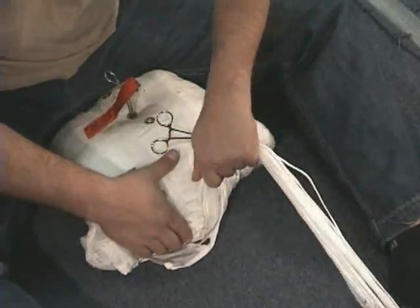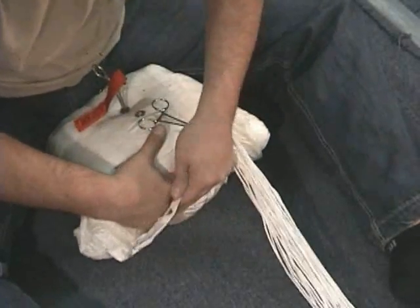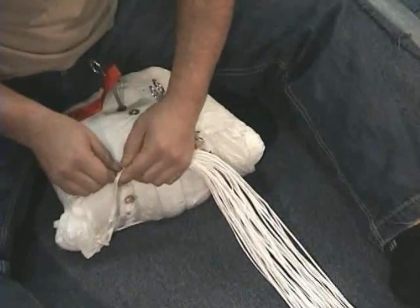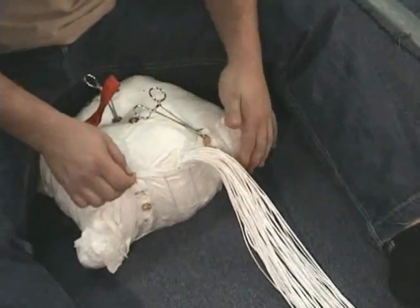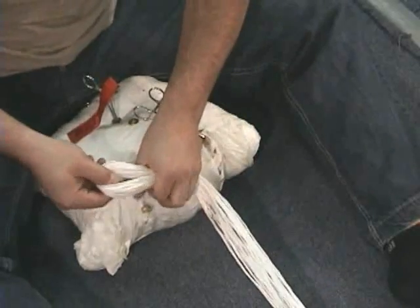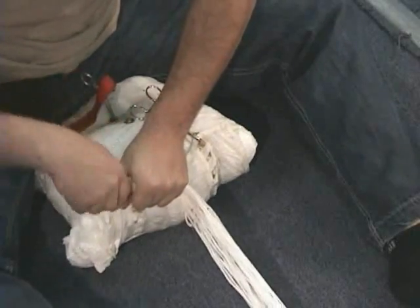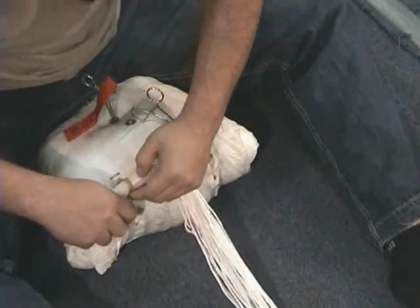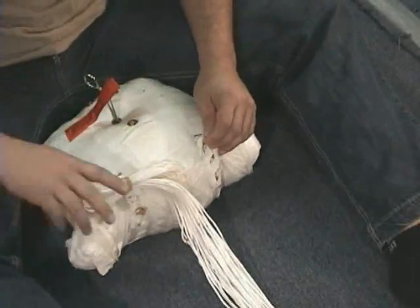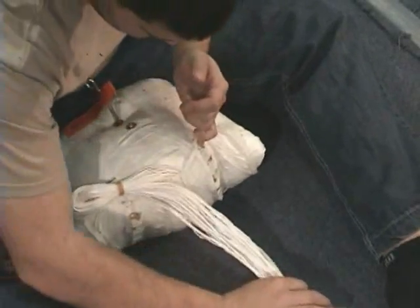Leave enough slack in the lines exiting the bag so as not to shorten the rubber band flap. The line bites should be even with the edge of the bag. Twenty-five percent of the stow is outboard of the rubber band, fifty percent is in between, and twenty-five percent is outboard of the opposite rubber band.